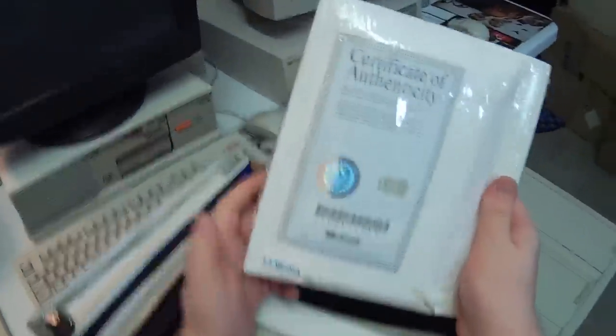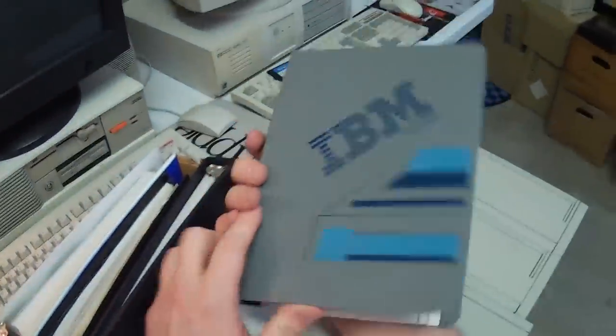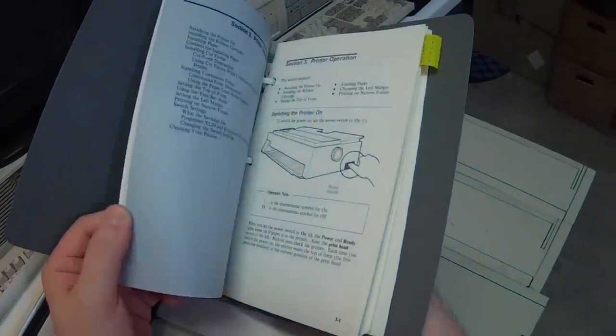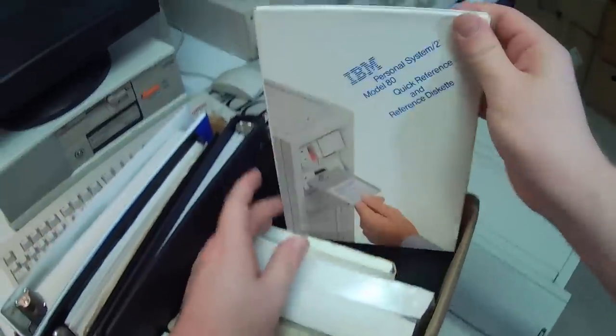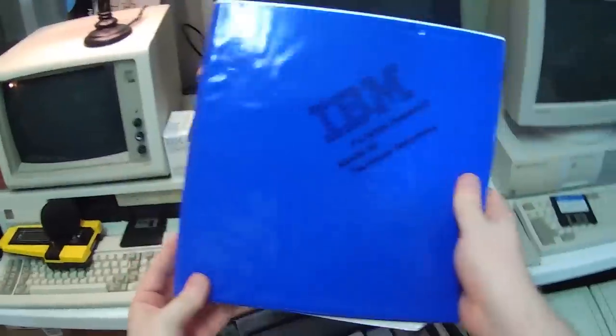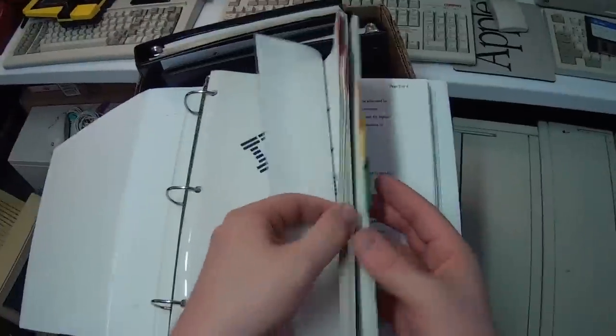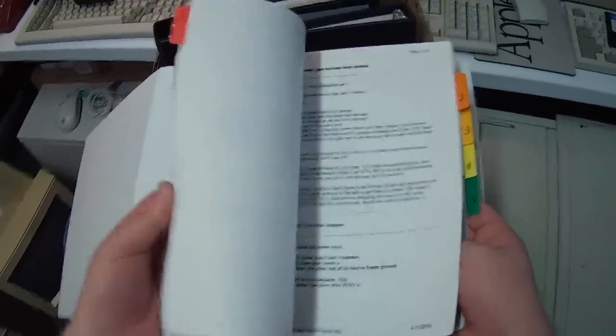Windows 3.11, still sealed, on three and a half inch floppies — that's always good to have another one of those. Some documentation for my printer over there, so when it inevitably fails I can bash my head against this. PS2 Model 80 quick reference — oh good. A reference disk. Oh, this is so IBM, the entire binder is blue. Model 80 technical reference — it's even got color-coded tabs. Whoever put this together is serious about their references. It doesn't get any more legit than colored tabs, that's for sure.